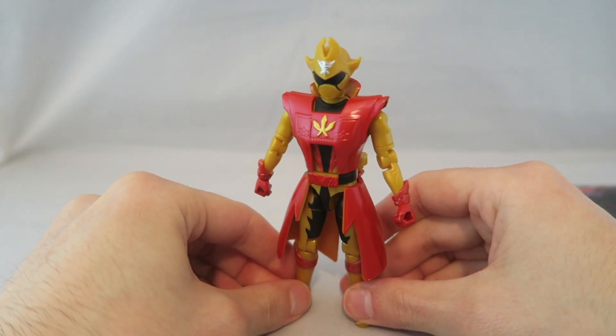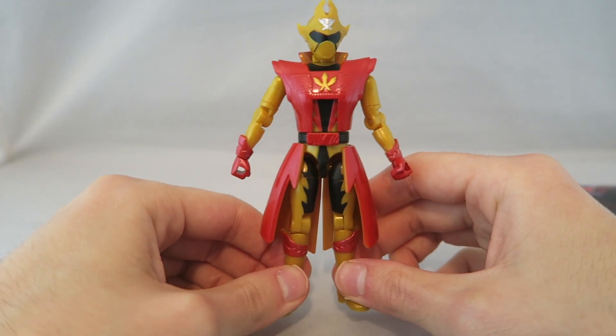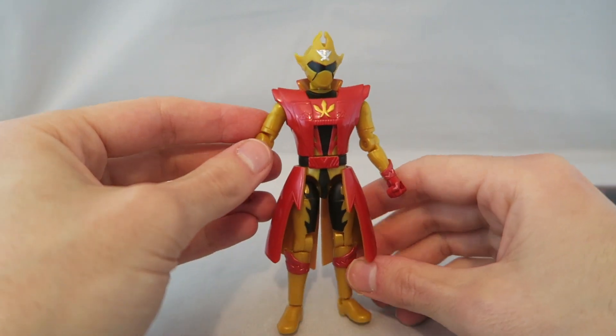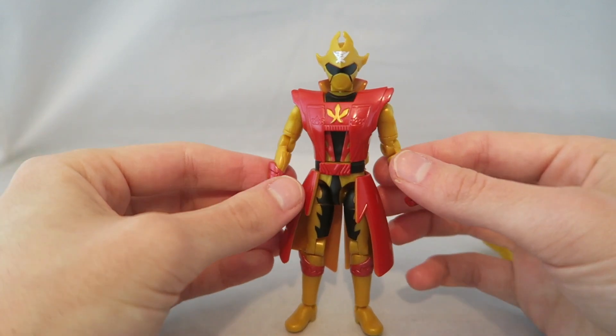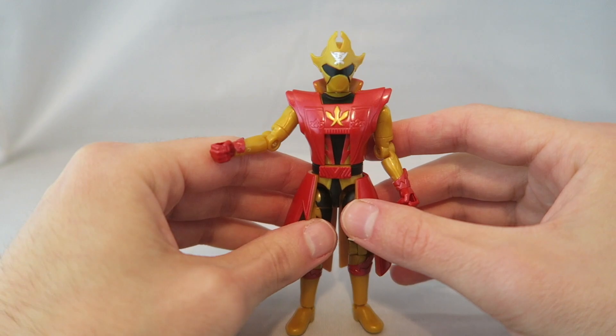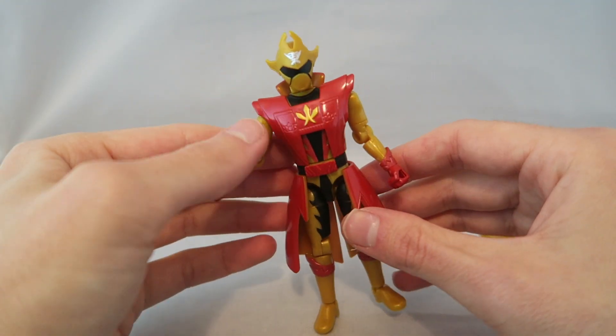That looks fine. I don't think either of these two modes are knocking my socks off, but it's still pretty neat. It works pretty well with the red accents he already has on him — it flows nicely, and it's easy to change modes on your display. It's a nice way of including the gimmick for this guy and encouraging them to continue the line, but kept very simple.